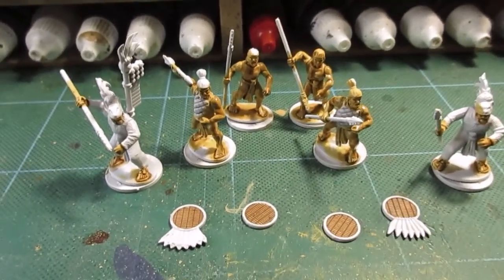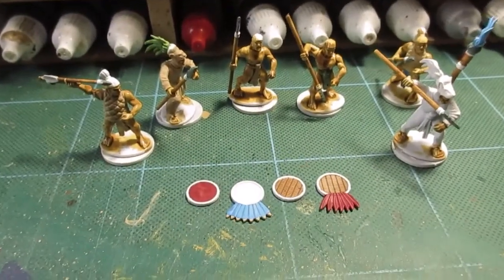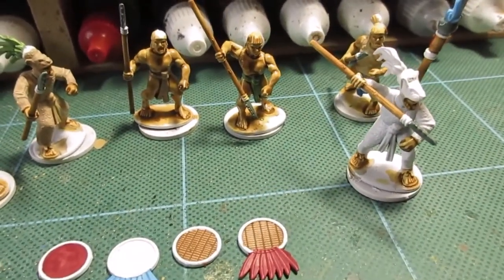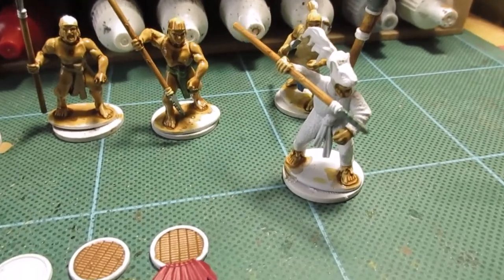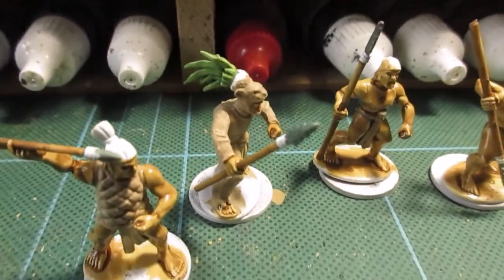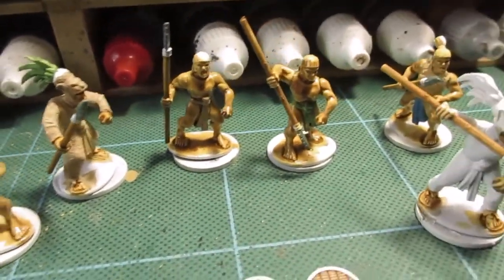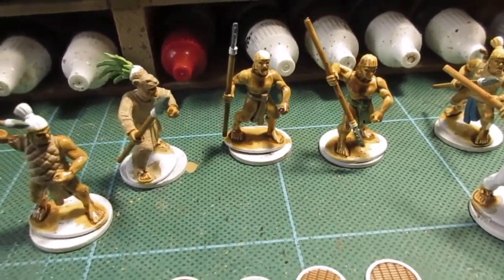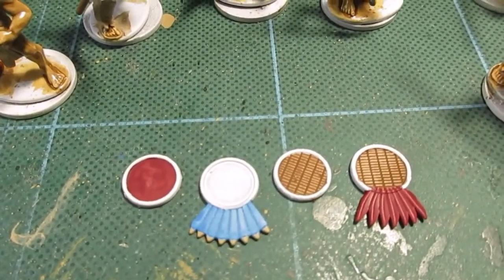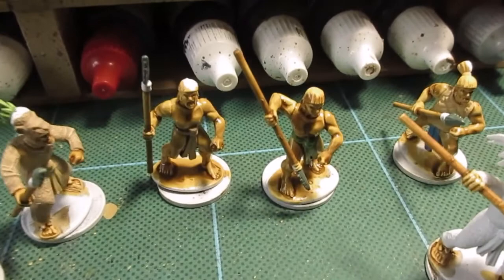Coming along nicely. Lots of blocking in done - most of the figures are just about finished apart from the Knights. I've got to work out what color tunic to paint for this guy. The other Knights are more or less finished apart from headgear. I've just put the dark green on for the obsidian, which is sort of black and green, so I'll try a black wash and see if that coats it.